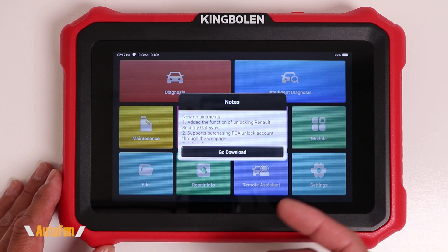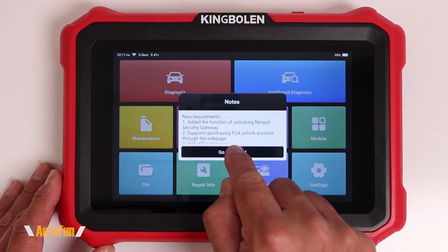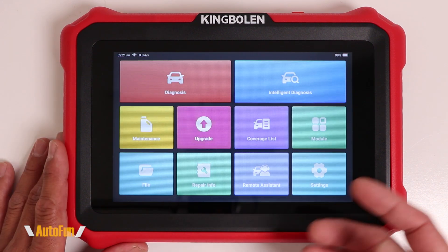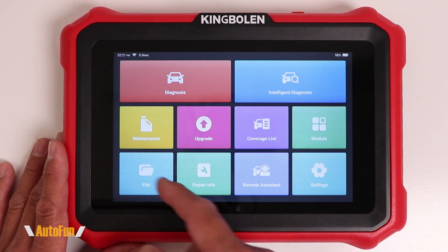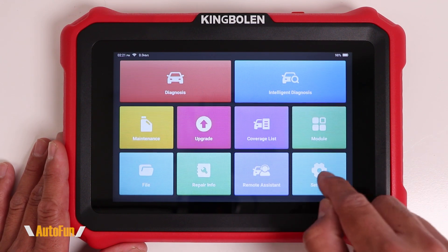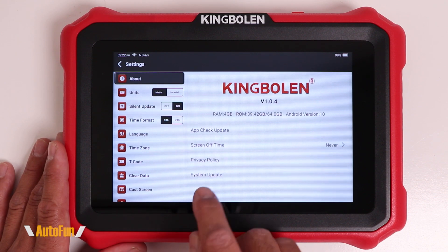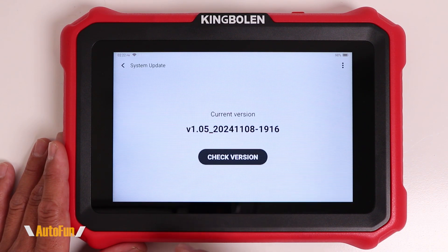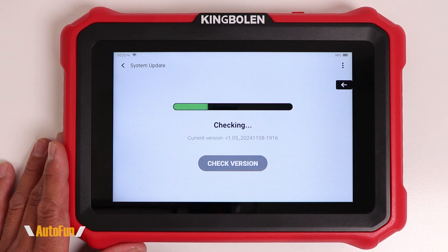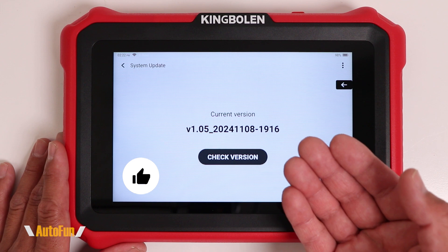I'm going to hit confirm, and you're probably going to be presented with a screen showing that there is new software available, so I'm going to go to download so we can update that. Once the scanner is fully updated, it's likely going to return you to the main screen. However, you can always double check if the software was updated by going into settings, then scrolling down and going into settings one more time — this is the main update for the entire system. It shows you the current version, and you can tap on it to check if you have the latest version or if you need an update.